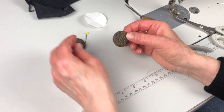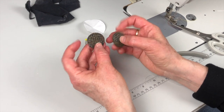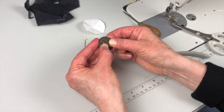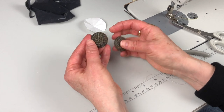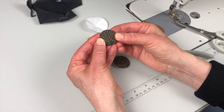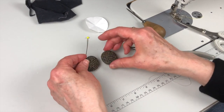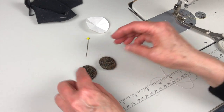You can see how stable it is now, and compare it to the first one which is not lined. I can see the metal just gleaming through here and there — you don't want that on a finished garment. So lining it is always a safer bet.